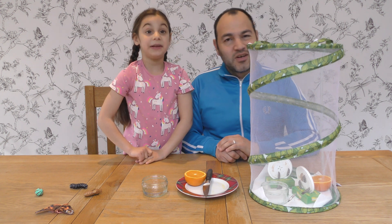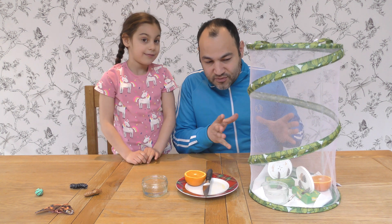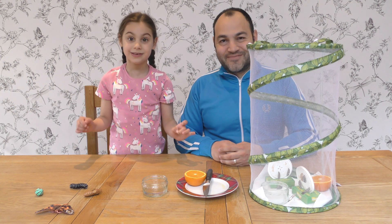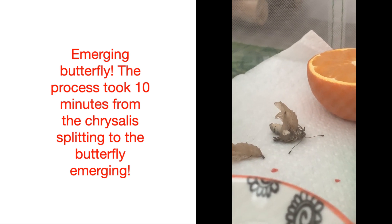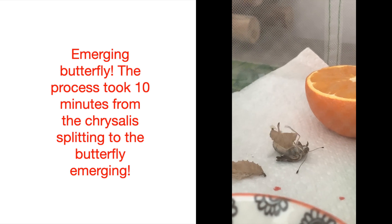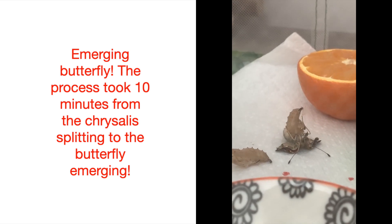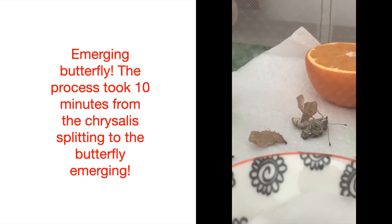Say meconium — meconium! Fabulous word. Now we're going to hopefully just leave these alone so they feed, and then hopefully the others will emerge in time.